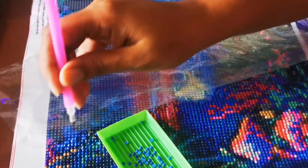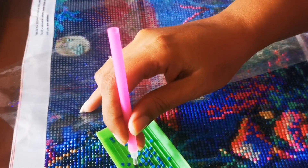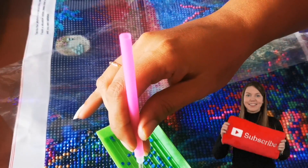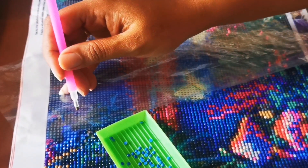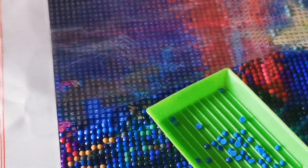How do I know which diamond goes where? Basically, each color of diamond is segregated in small packs. Each color has a separate number and a separate alphabet, and that's how we know which diamond belongs where.